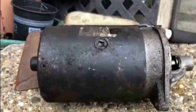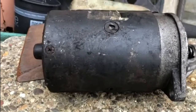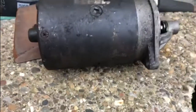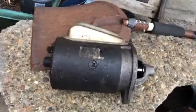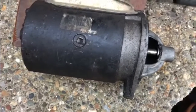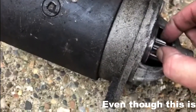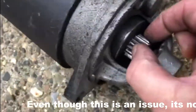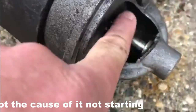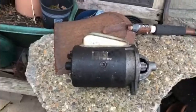This is the starter motor and it was just getting a click. Now I took it off and I put the jump leads on to see if it was working, connected it directly to the battery, and although it does spin over, the problem seems to be that it has a mind of its own. You can see that it shouldn't be doing that. So that is definitely the problem with the starter.